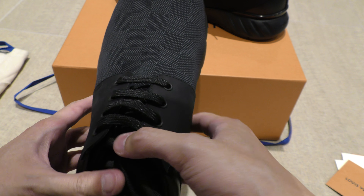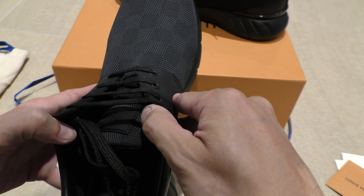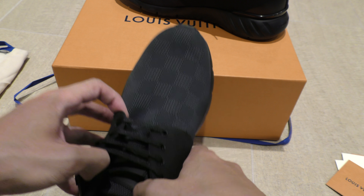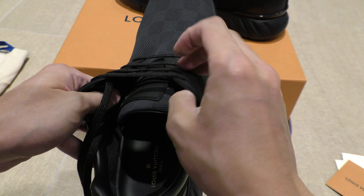The laces — nothing fancy. The Louis Vuitton material runs all the way to the tongue of the sneaker, and you've got a rubber stamp Louis Vuitton logo on the tongue. This is super soft.